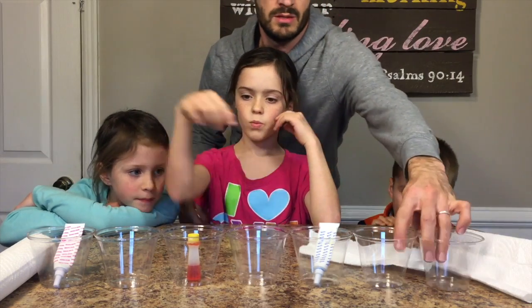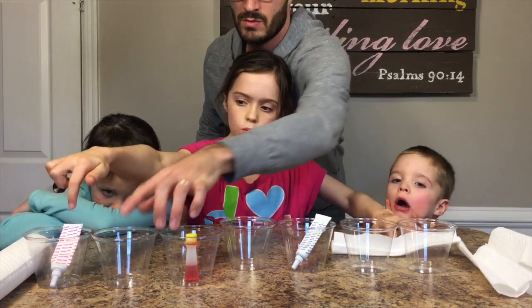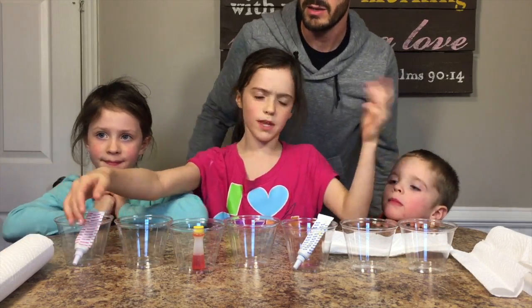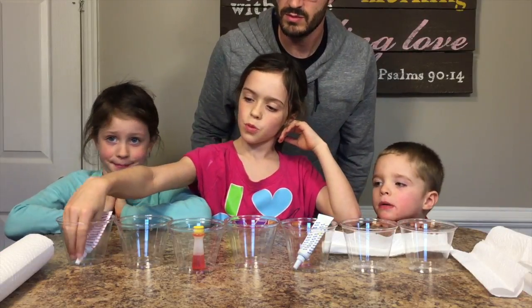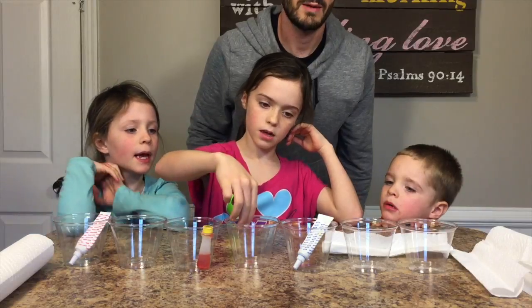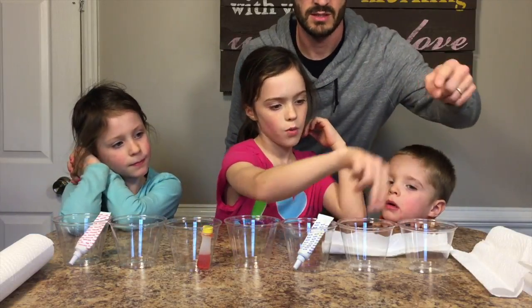Hannah, what have we got going on here? We're going to go red — or pink because we don't have red. Yeah, we don't have red. So red, blank, yellow, blank, blue, blank, and then red again. You're right.